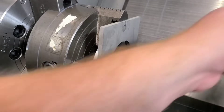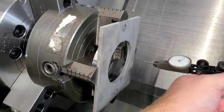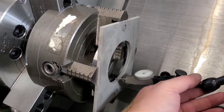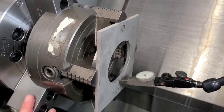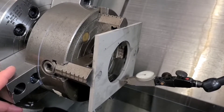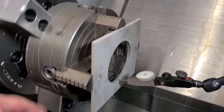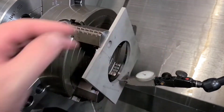The final thing is to put the indicator back on and check that any movement we did on the face has not moved the part in X. We'll apply some travel to the indicator, and if anything has moved you're going to have to go back and forth between the face and your X movement.